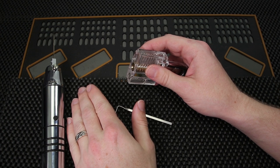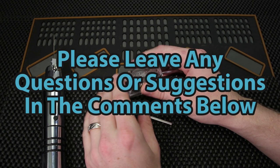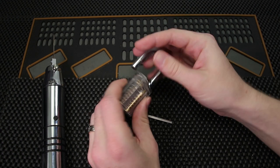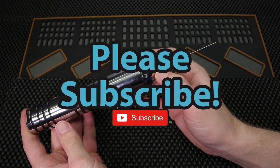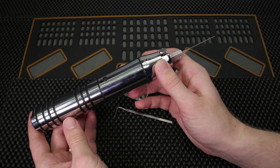Either way, guys, thank you so much for checking out this video. If you have any questions or suggestions, as always please drop them in the comment section below. If you enjoyed this video and you'd like to see more like it, please subscribe. As always, thank you so much for checking this out — I hope you have a great day and I cannot wait to see you in the next episode.